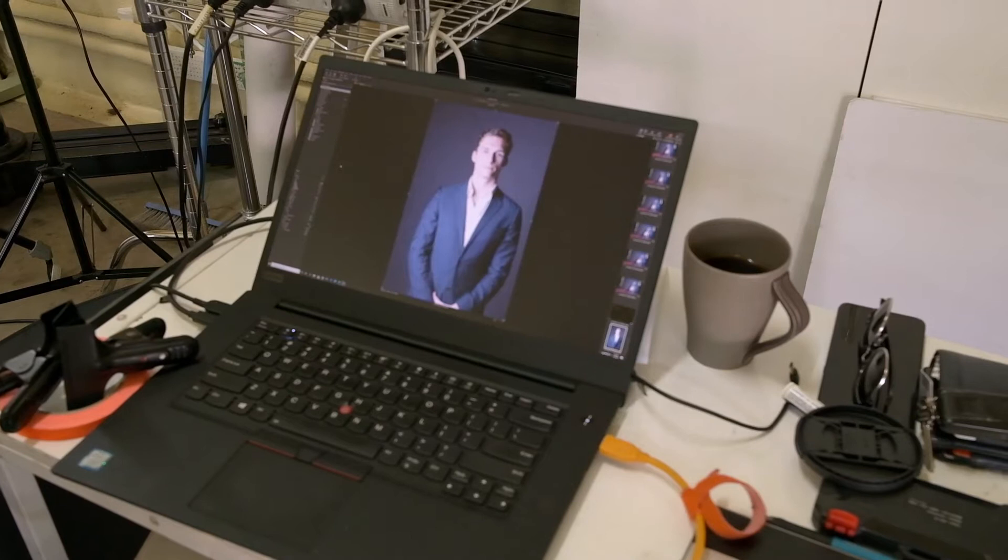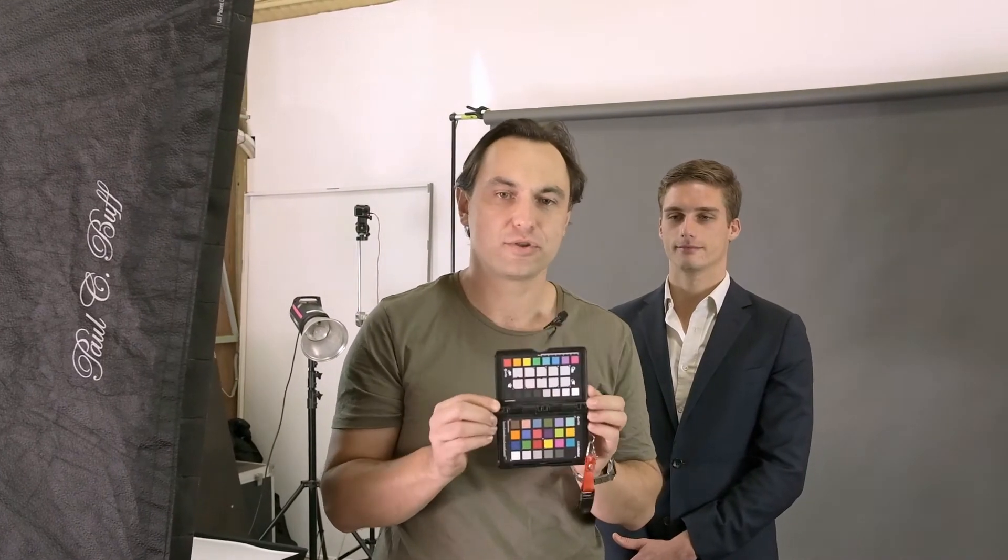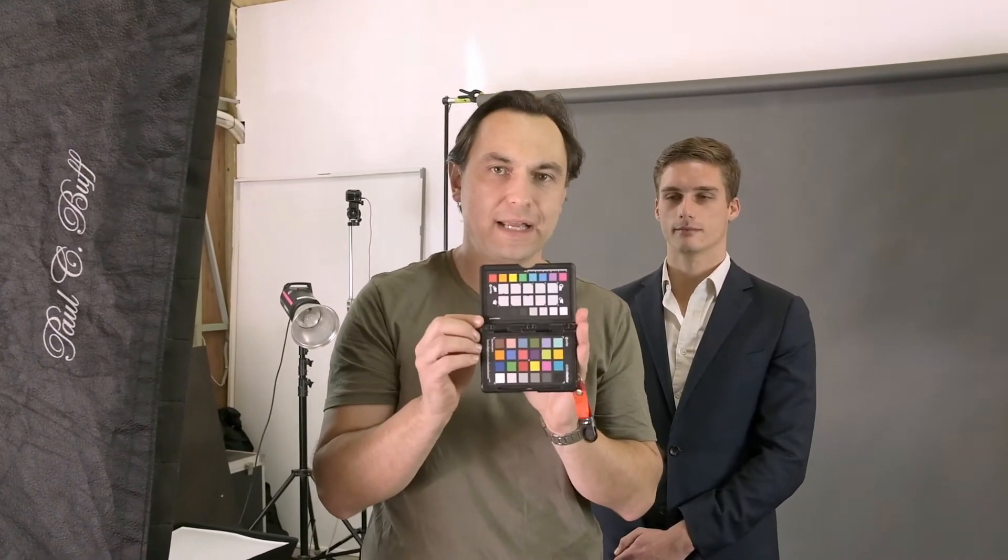The first thing we need to fix is our white balance, so we're going to get a picture of the color checker. With the color checker, you can get that done anytime during the shoot — I tend to try and get it as the very first shot just because I know I'll forget at a later stage. We're going to wait until all the lights are in place and that's going to be our first shot with the color checker. There's nothing worse than getting home at the end of the day, going through your shoot, and then realizing you haven't got a picture of your color checker.